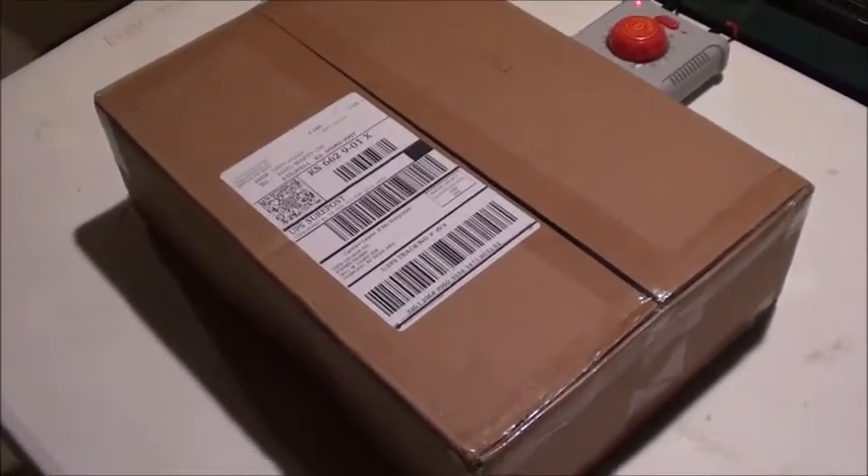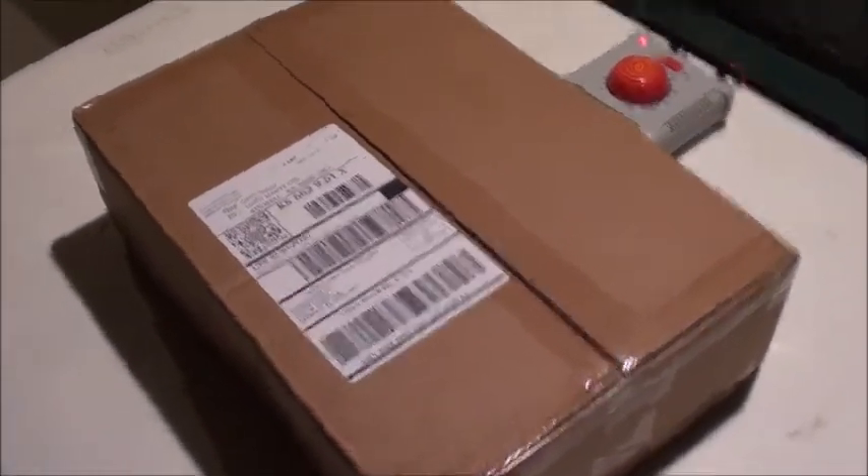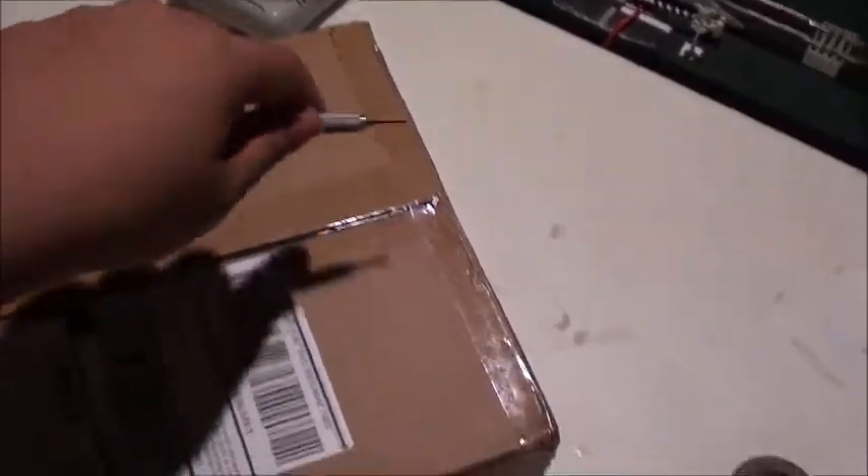Hey everybody and welcome back. It's finally here — what I've been waiting for for a long time. This is my Tier 4 G-Boat from Scale Trains. We're going to do an unboxing and see what we get.